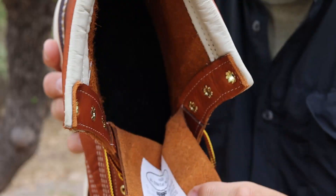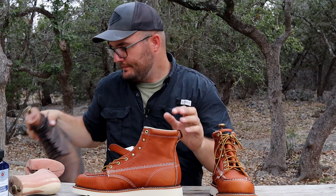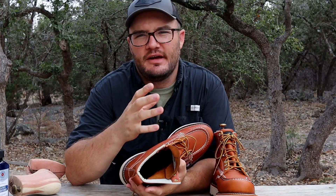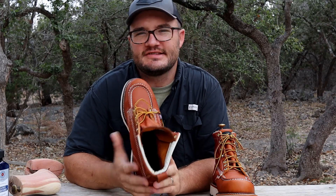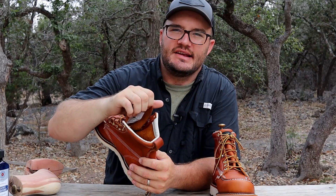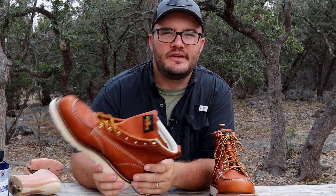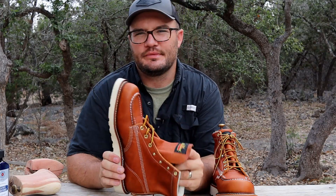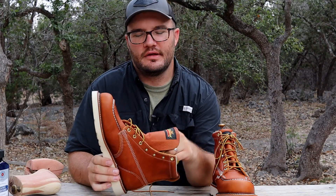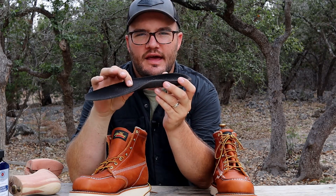Moving into the boot, the first thing you'll notice is that it's unlined. Thursday boots run a lining, but Thorogood states that going unlined makes it more breathable. We are at Guadalupe State Park in south-central Texas and it is hot here — but wearing these leather boots, my feet haven't been burnt out at all. If you're looking for a higher arch, you can get an insole to add that.